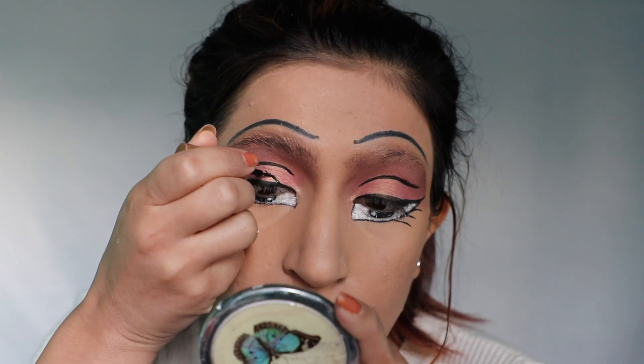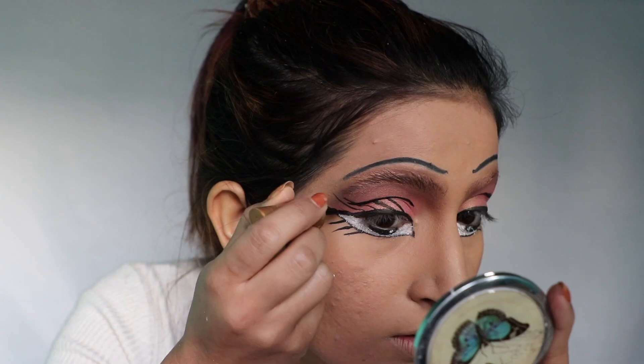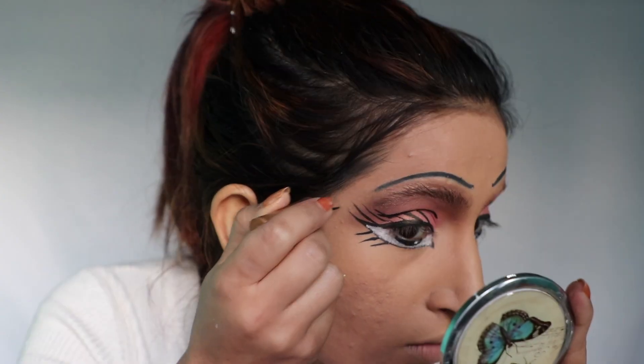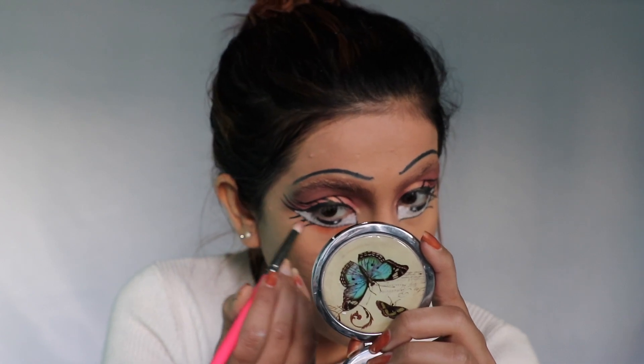Then making upper lashes as well, and then applying eye shadow on my lower lash line.